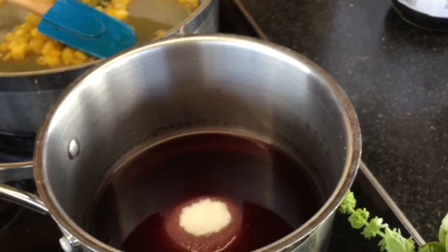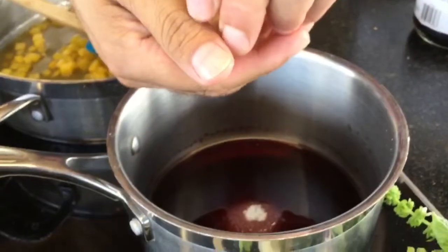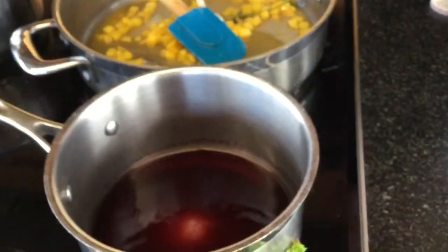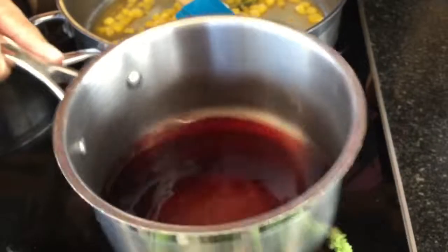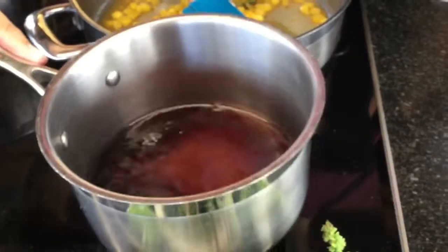We're just gonna take a little bit of that, work some of that magic in there — make sure I don't get any seeds in there, let it run through. And that is all you do: you let this simmer down, dissolve the sugar, and then when it starts to reduce it gets thicker, darker, and sweeter.